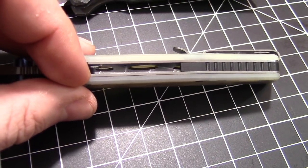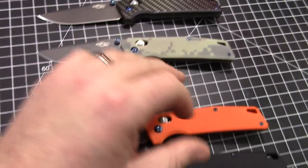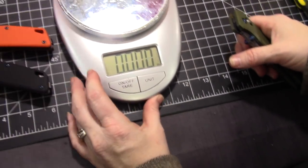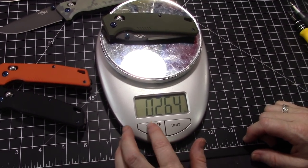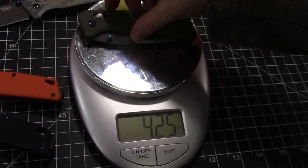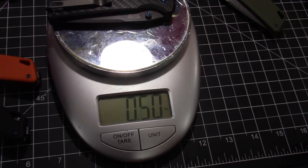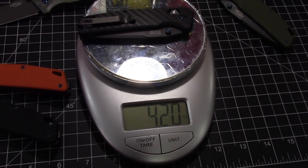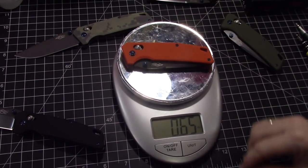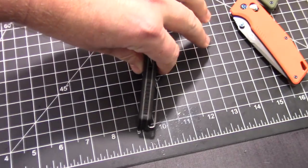Let's check the weight. It comes in at 4.25 — and the carbon fiber? Just barely lighter at 4.20. So the carbon fiber is ever so slightly lighter, as you'd expect — carbon fiber is much lighter. All of them are essentially 4.25, with the carbon fiber just a hair lighter.